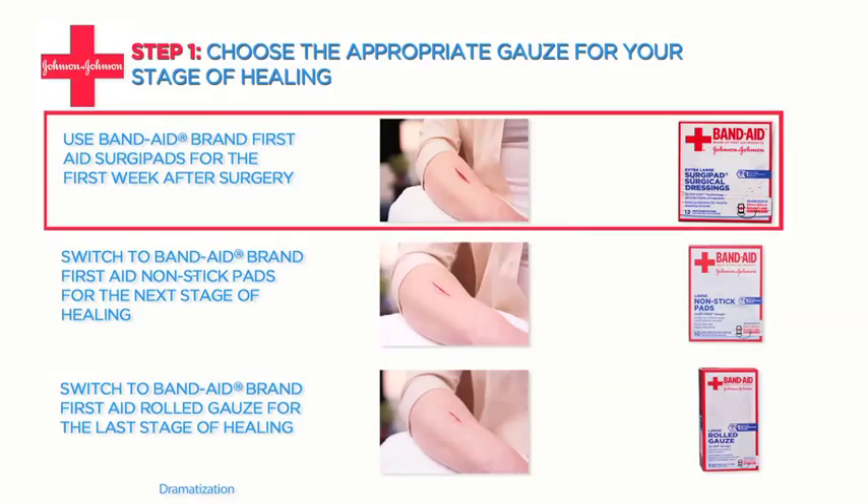This can be done by assessing how much blood and fluid is being discharged. The first week after surgery is when the wound releases the most blood and fluid, so you want highly absorbent gauze, like Band-Aid brand First Aid surgi-pads.